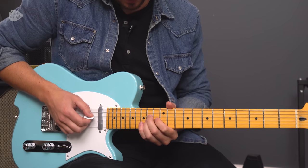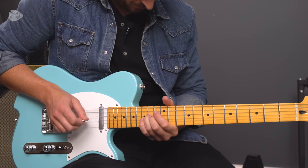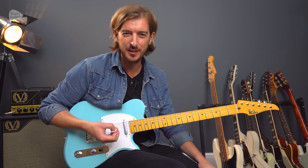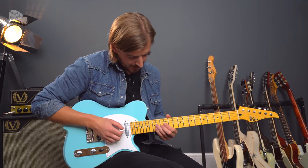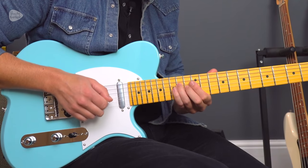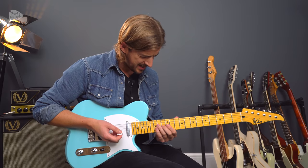Then we have the easiest guitar solo known to man. That's what I believe he plays — it's always hard to work out Graham Coxon's stuff; he's always doing something a little bit different, a little bit unique, which is what makes him so good. This is the 14th fret on the middle two strings, to 13 and 14 — like an E sus4 to an E — then a little bluesed bass. So yeah, quite easy.